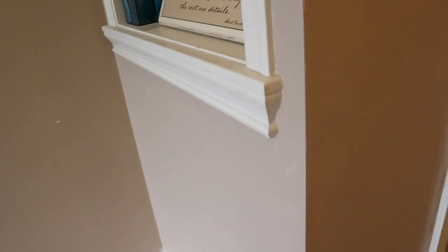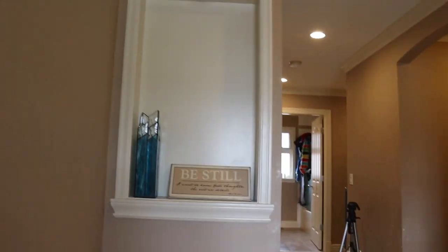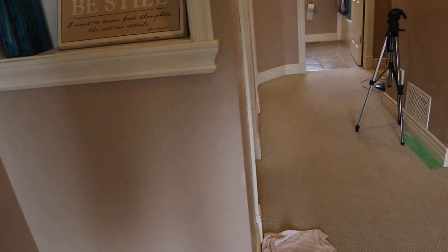Look at that guys — this wall is officially done. That looks really good, you can't see any more denting. Wall number one done, only like eight more to go — let's go!